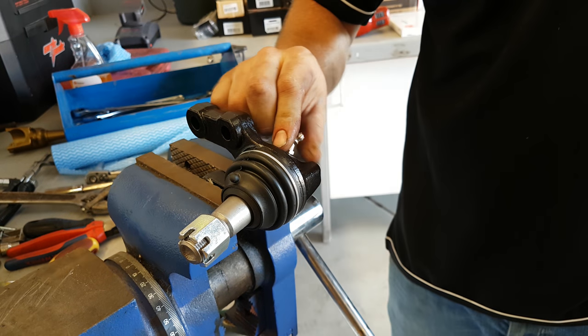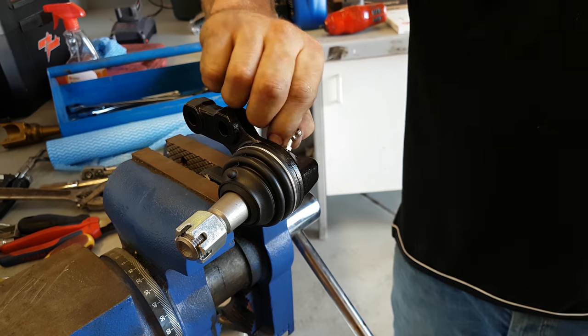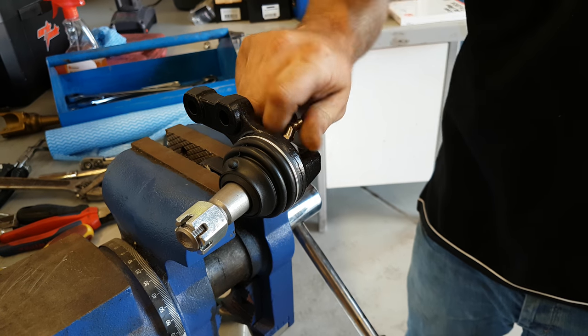Now it is easier when there is actual grease flowing through, but I don't have any here for display today.